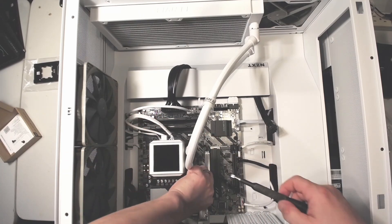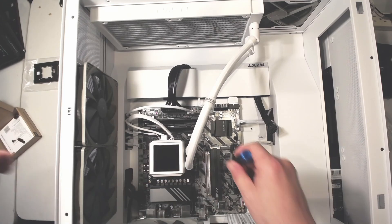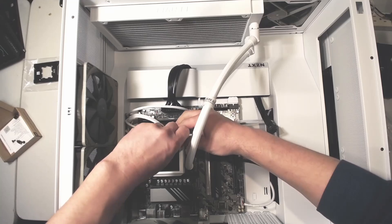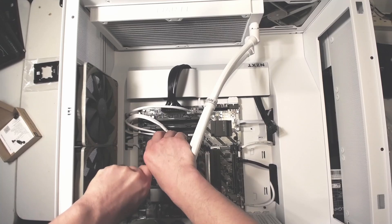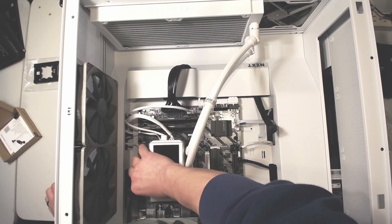I'm proceeding to remove the pump from the AIO. What I have here is a Lian Li Galahad — I think it's called — version two with ARGB. It's actually 280 millimeters, so it's got two 140mm fans to push air through.